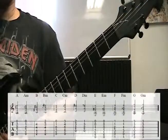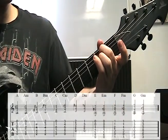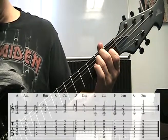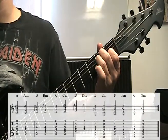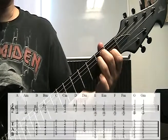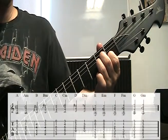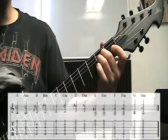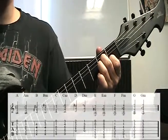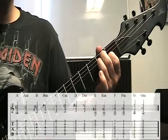Next we have E major. Open E to start, middle finger on the second fret of the A string, ring finger on the second fret of the D string, first finger on the first fret of the G string, open B, and open high E. Remember, the A minor uses the exact same finger shape — it's just starting one string higher. So if your middle finger is starting on the D string, that's an A minor. Move it down a string so the middle finger starts on the A string, and that's an E major. You could do a progression going back and forth between those.